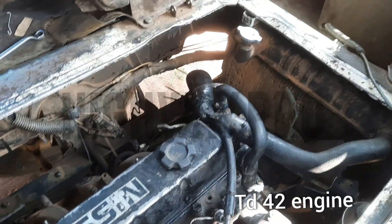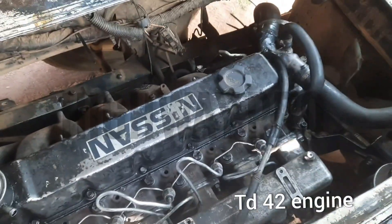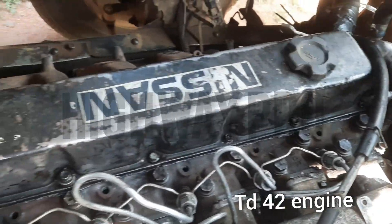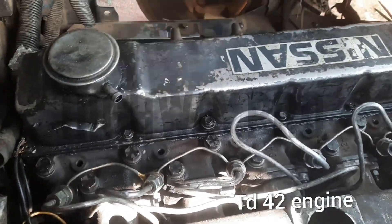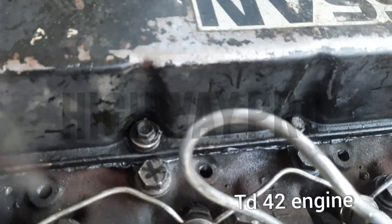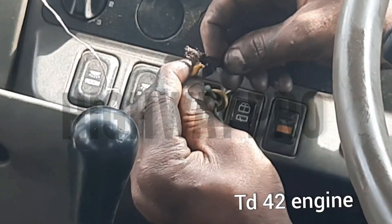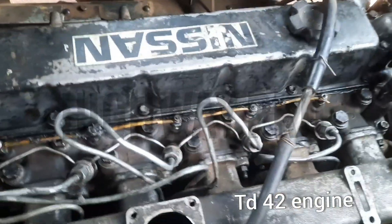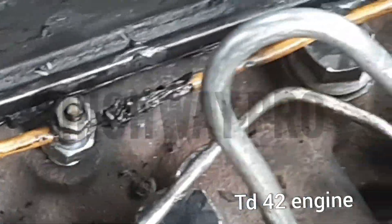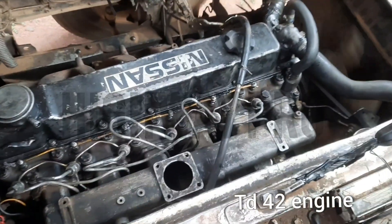We are clearing the air lock there. We are trying to start the engine, but the battery was very, very low — we couldn't start the engine because of the batteries.